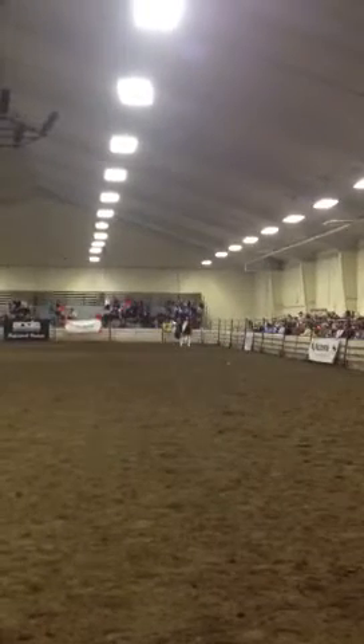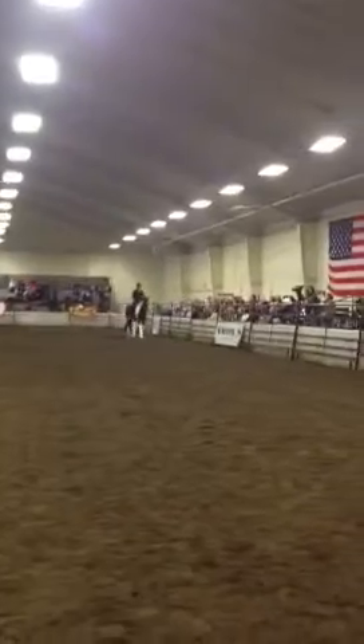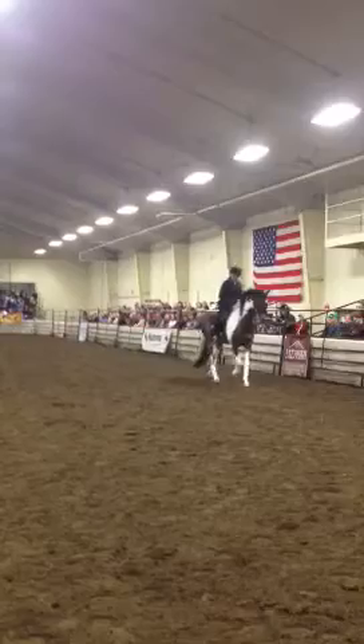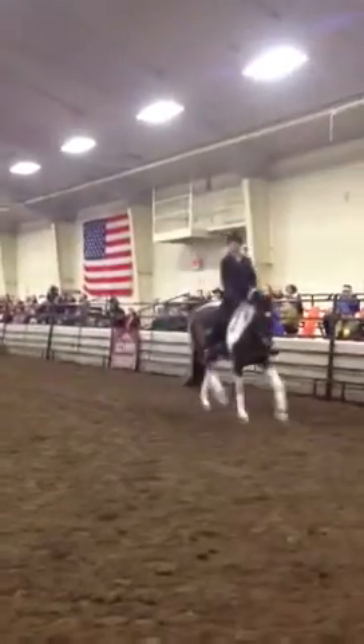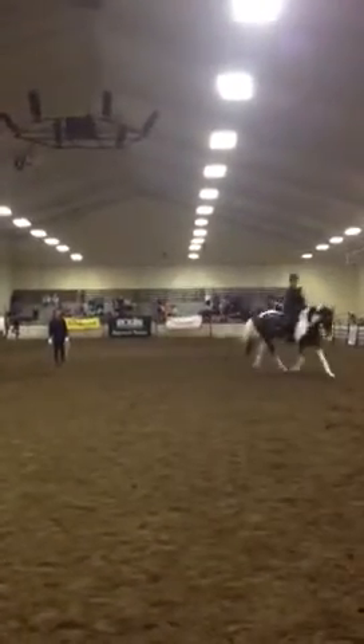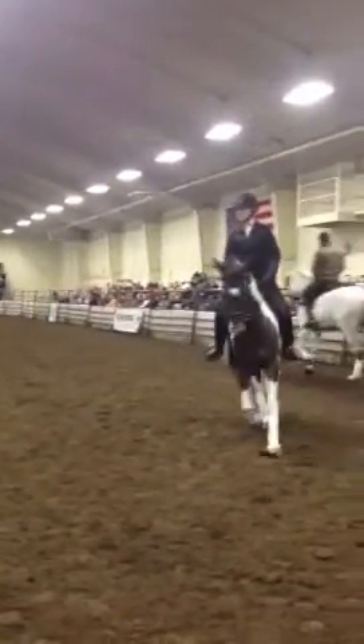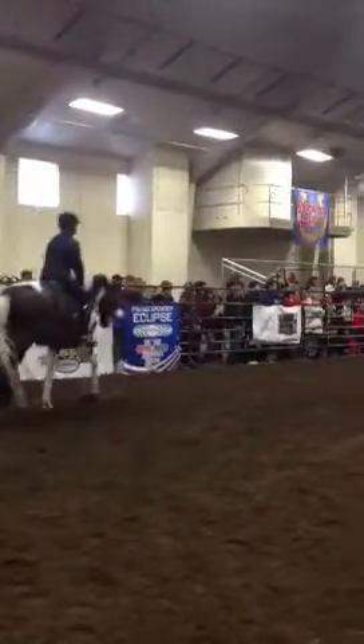Don't put the horse in circumstances where he doesn't have any place to go. Reward with the reins — lower your hands and just let him stretch. Let him stretch. Good. 20 meter circle. Let him go all the way. Let him stretch all the way down.